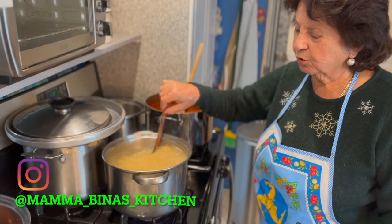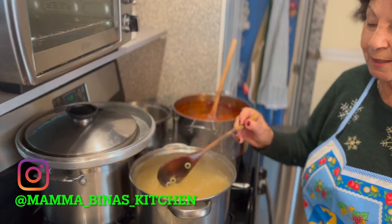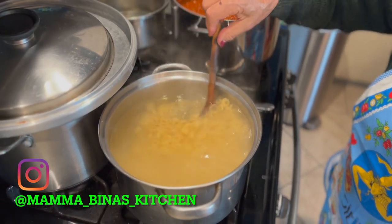Welcome to my kitchen. I'm making anellette in the oven for Natale. Tomorrow is Natale. So mama's making pasta in the oven — baked pasta.